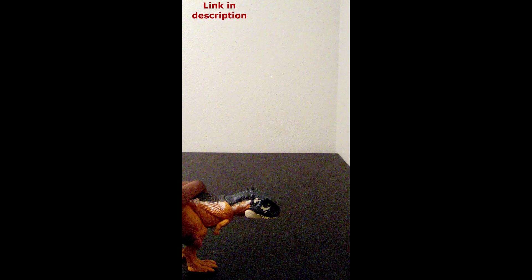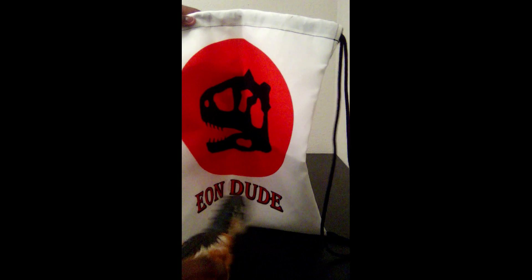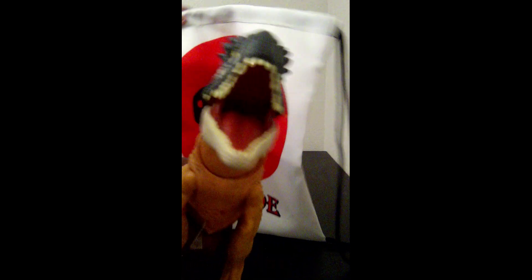Thank you guys for watching this review of the Siamasaurus and I'll see you guys in the next video. Bye! Oh, and we've got merch — please buy some merch!